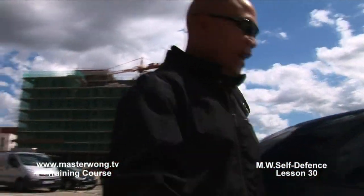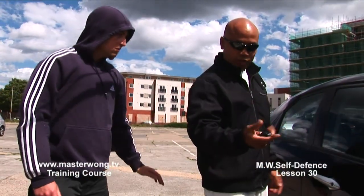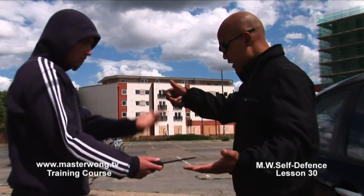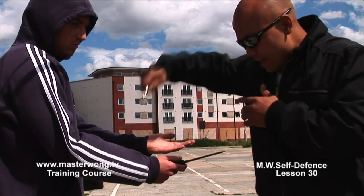So when this thing happens, when you go in the car here, always make sure you hold your key like this. You need to face in front of you. Soon as that happens here, you see that knife like that, you can stab it in.